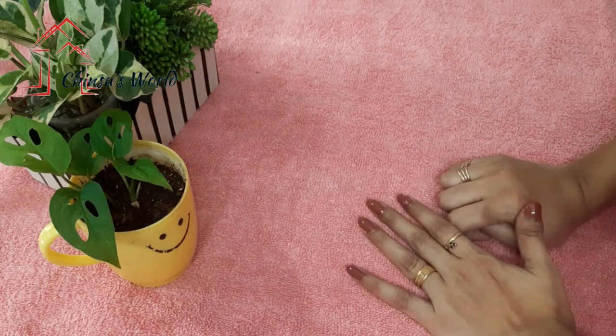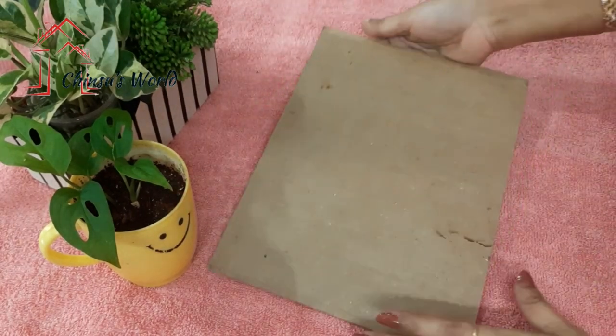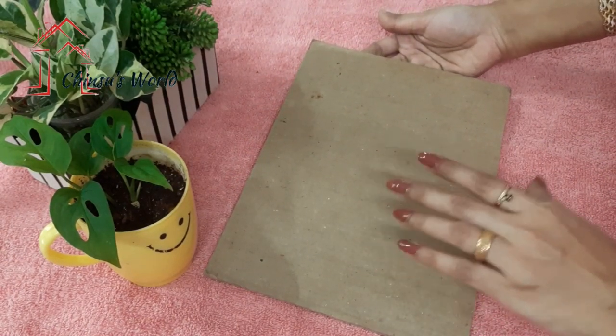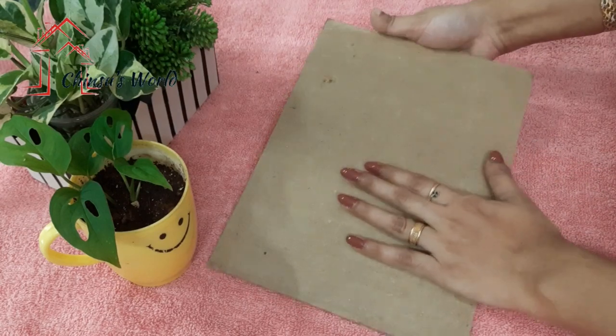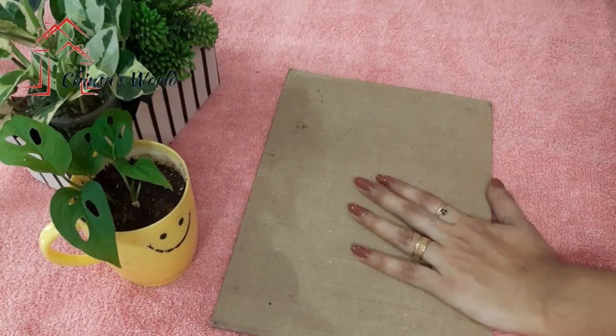Hello, welcome to Chinsiswil. This is cardboard. This is a wall decor. We put two pieces of cardboard. I am going to cut a piece of cardboard. Please cut a piece of cardboard.